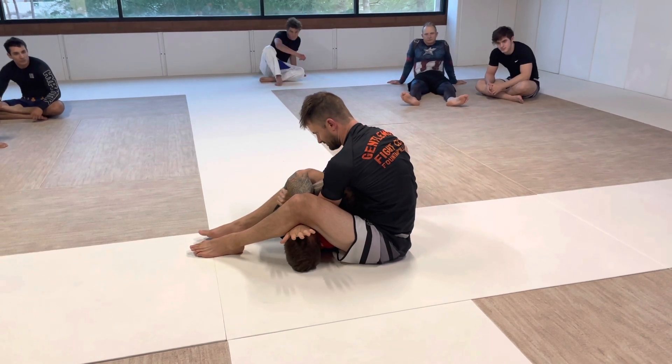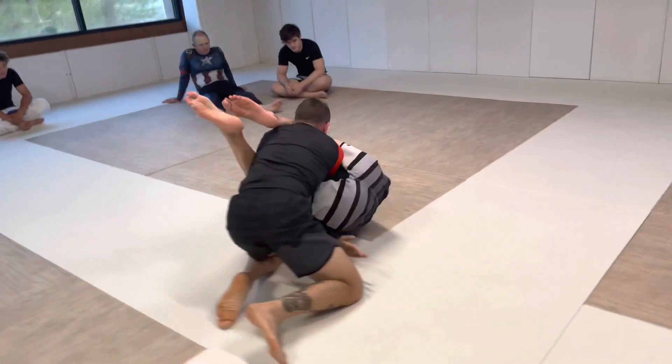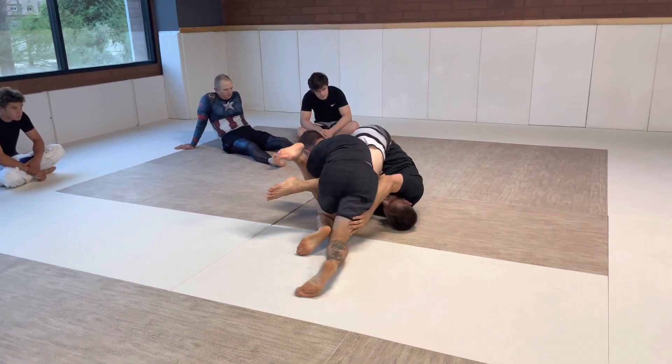It just keeps going and going. So I walk my hips away, I drop into his side, I switch my hips, I stack into him, he turns under, I cartwheel over, he turns over, he flips.